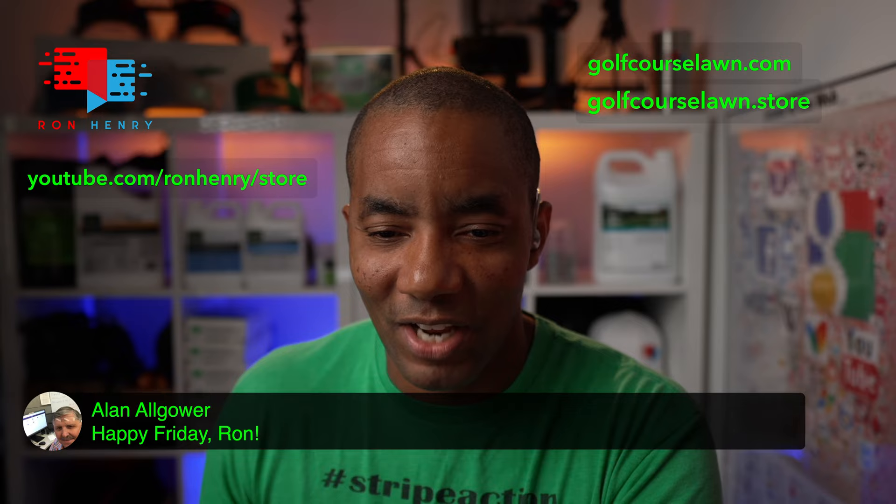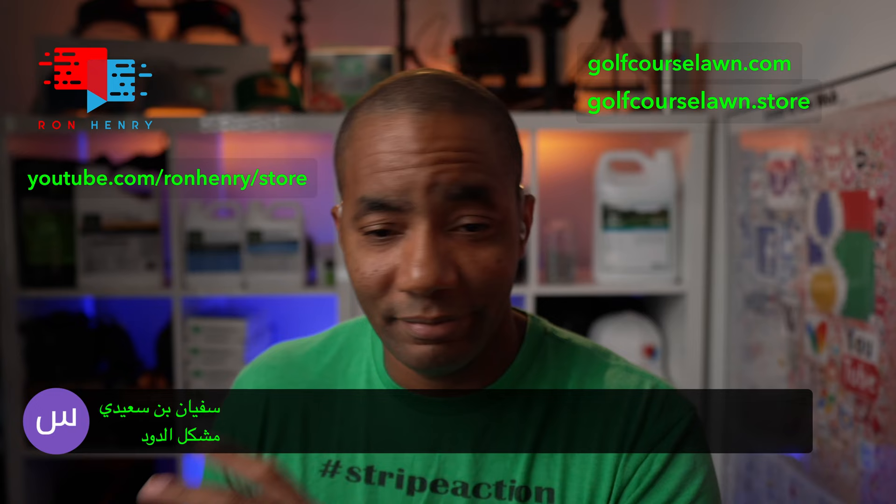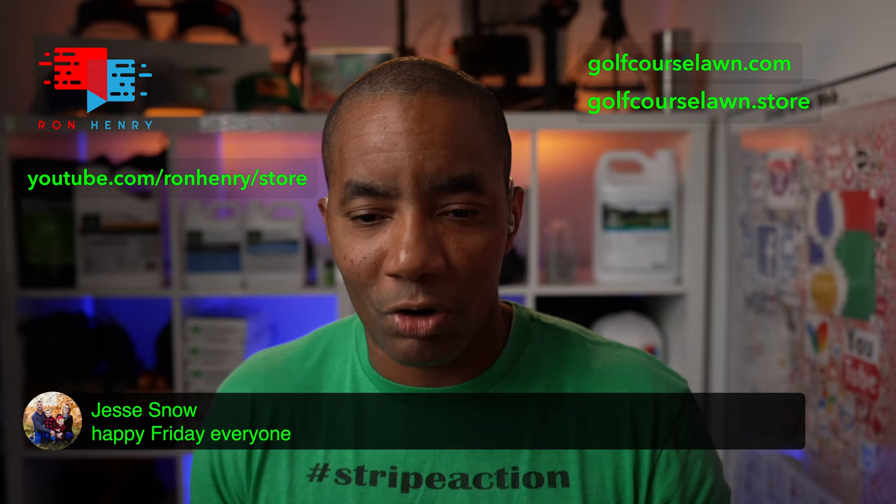Alan Ali Gower is in the house — happy Friday, Ron. Thanks for coming to hang out as always. Doug is in the house. Someone speaking in Arabic — hopefully saying hey, what's going on. Jesse Snow's in the house — happy Friday everyone, hope you're doing well.